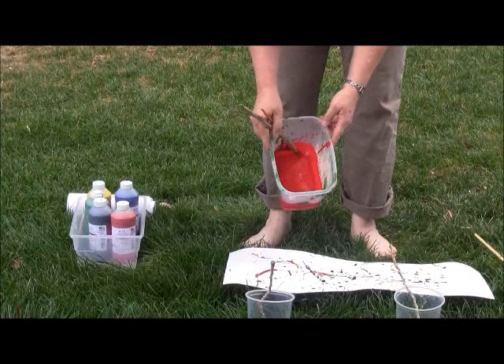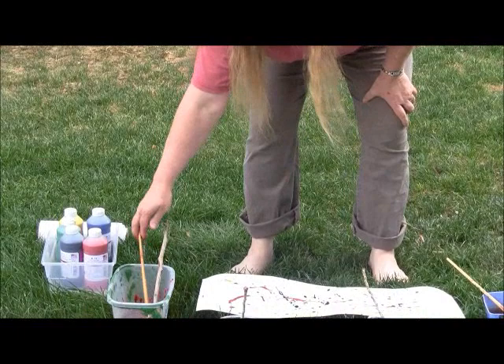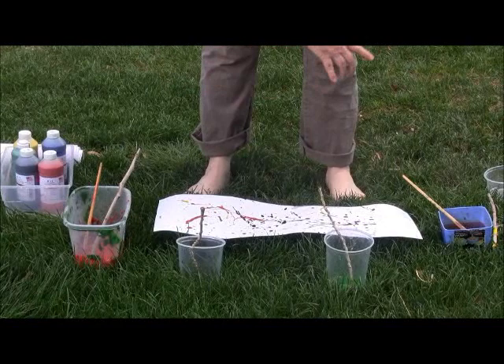It's almost like a watercolor consistency — it's tempera paint. You need to probably at least do one water to one paint. In each bucket you want to put an old paint brush, some sticks, and different things that the children can use to drizzle the paint on the paper.